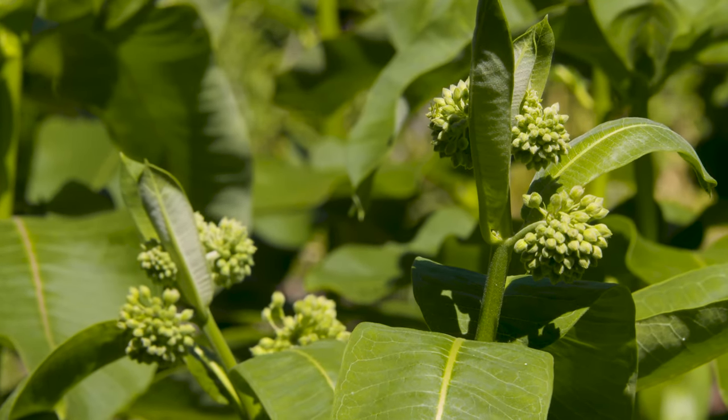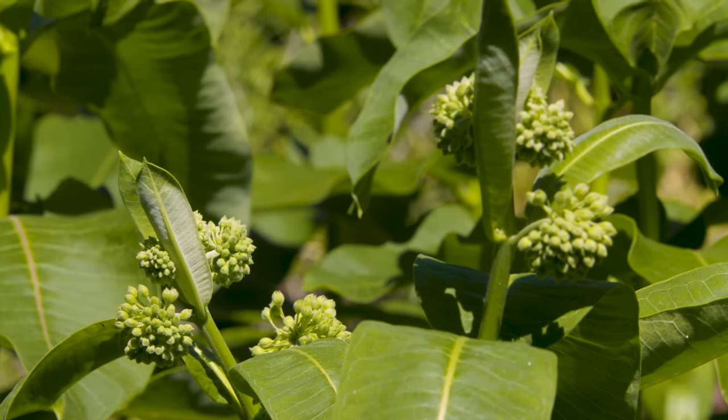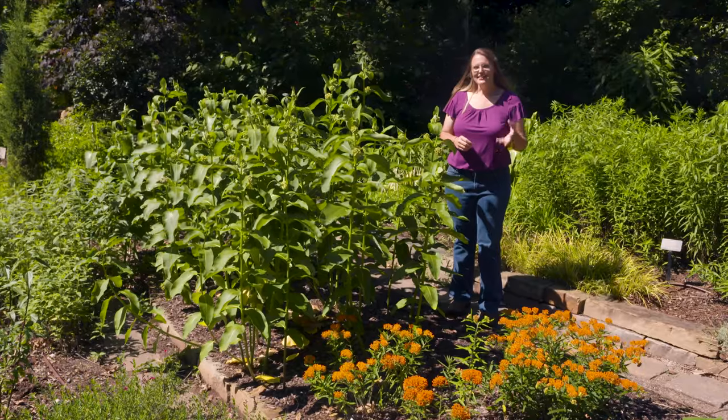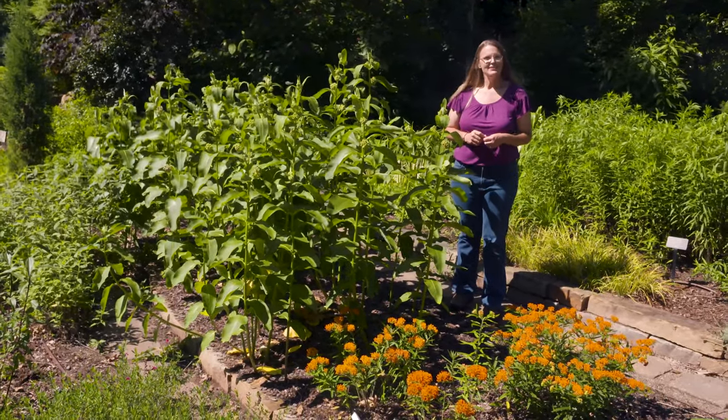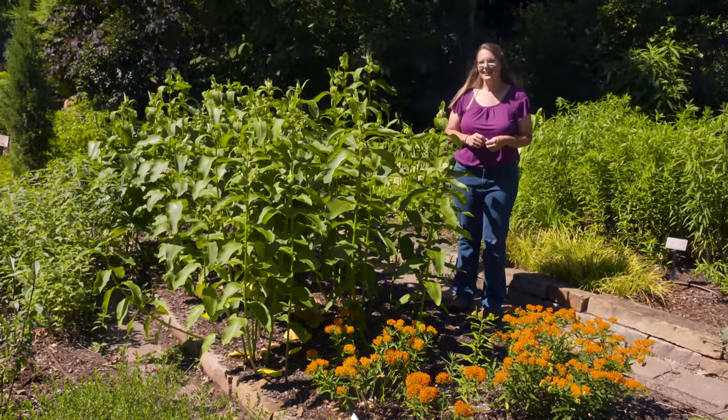Once the flowers start to mature, they're going to develop into a warty seed pod, and you can harvest those silky seeds — they're easy to germinate. Once you've established this plant in your garden, you'll find that it really will spread and colonize areas, more by rhizomes.